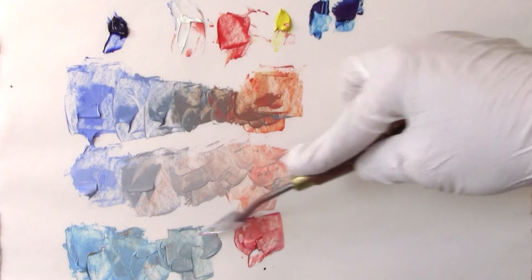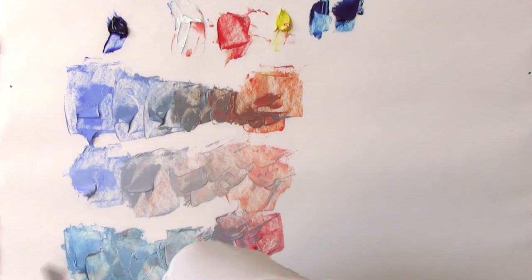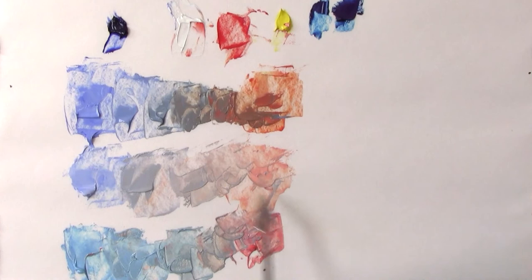When we do this we are actually creating a bridge between the bright colors. We can see both of them in a gray form, in a neutral form. So that's a good way to harmonize your painting.